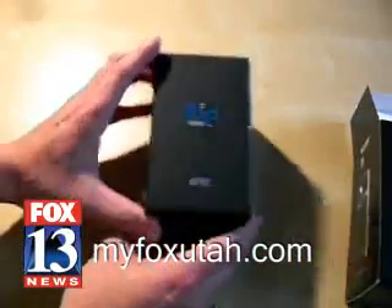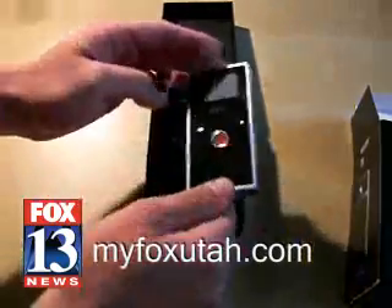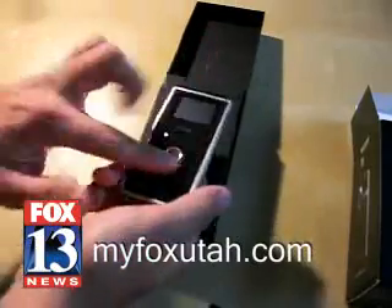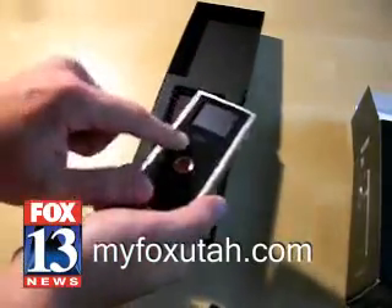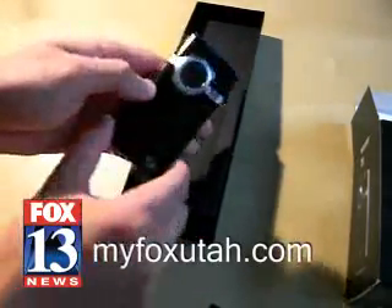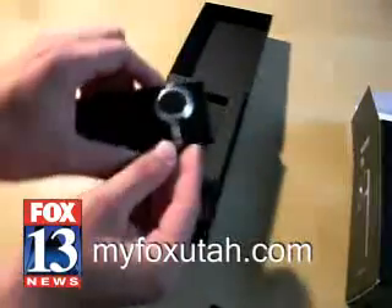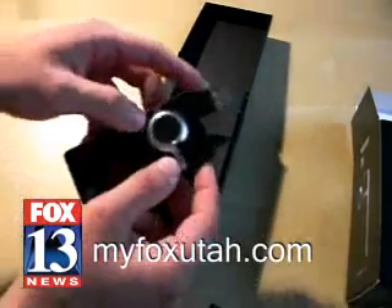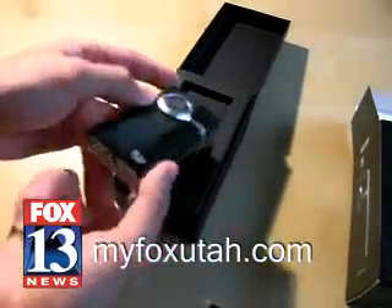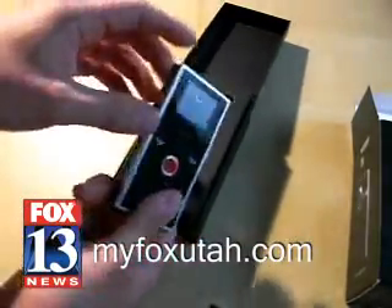There we go. Nice packaging, nice and simple. And this, of course, is the Flip Mino. Looks pretty sleek, especially on the back. You'll notice that the buttons are all pretty flat. The record button is an actual button, but the other ones are touch-sensitive buttons on the back. Of course, you have the power button on the side. And this is new — the flip-out USB arm on the top is much different than it used to be. It kind of pops out from the top and a cover folds over it, so it's a lot more elegant. Of course, you have your tripod mount on the bottom, and the screen looks the same as before.